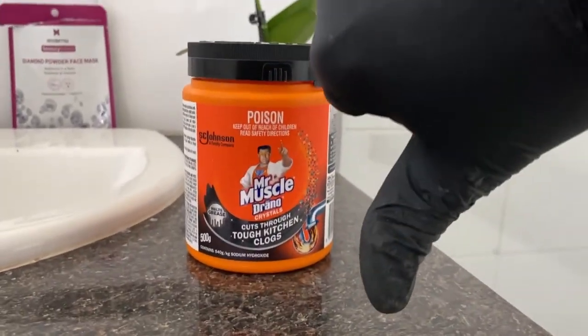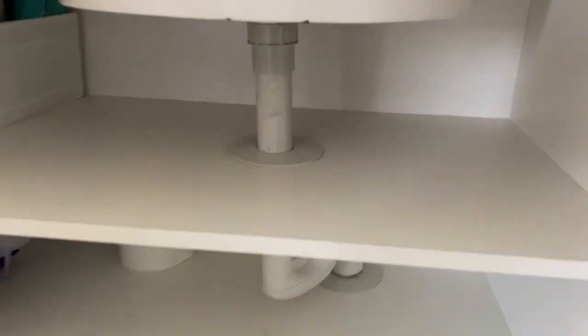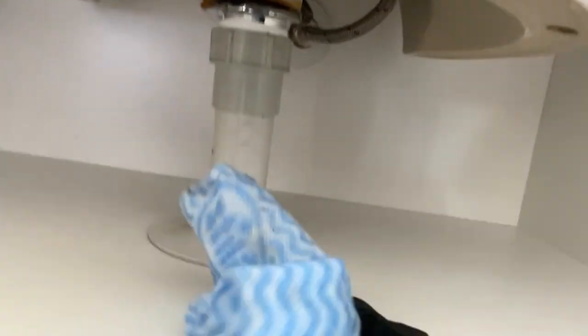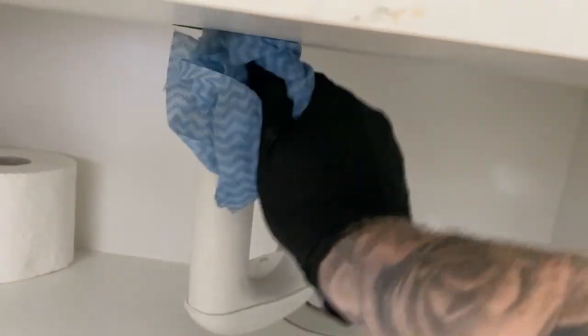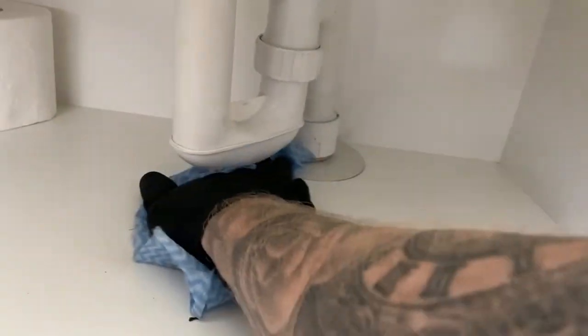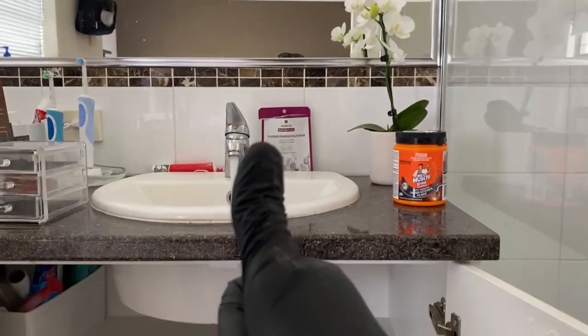To be fair, this customer has used kitchen Drano, which is more relevant for grease blockages, but regardless I'm not a fan — I don't think it works at all, but that's just my opinion. If there's a blockage in a basin or a sink, there's usually something a little bit more involved, and it's best to ring a licensed plumber to come and investigate and clear it all out properly. Job done.